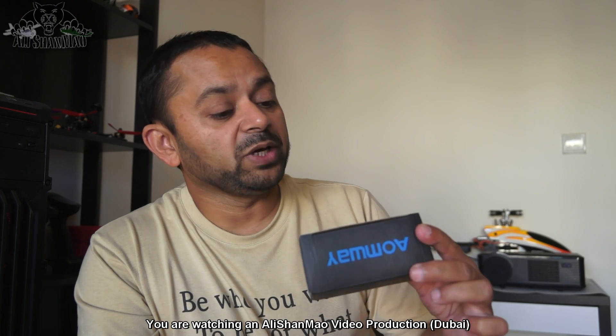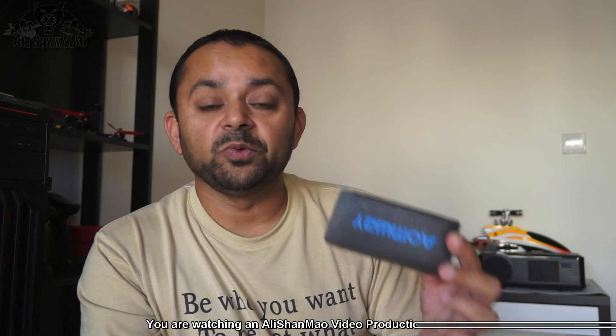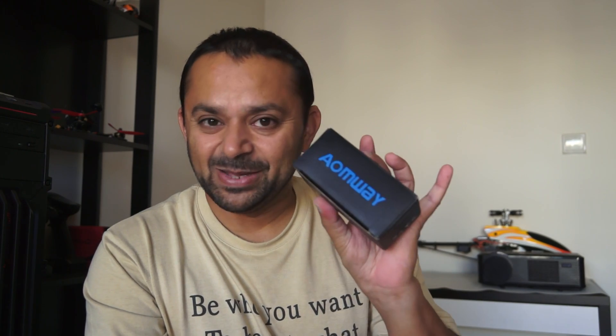Apart from that, I also have here with me — that I'm going to review in the same video — Amway's antenna 009, the brand new 13 dBi patch antenna from Amway, and also the mushroom or cloverleaf antennas from Amway, which are here in the same box. So let us take these things out and take a closer look and talk about their features.